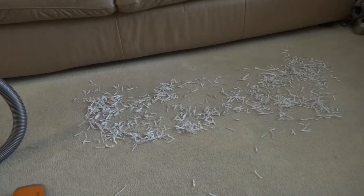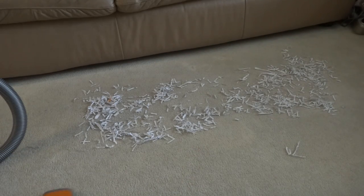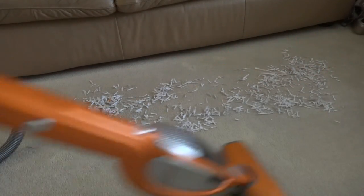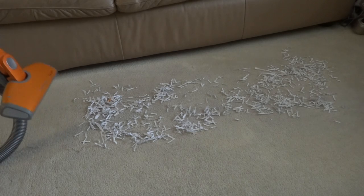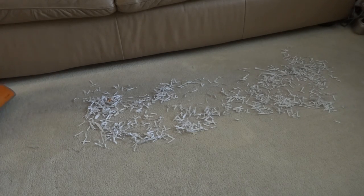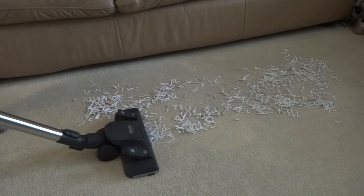One pass, two passes, three passes with the Electrolux. Now let's go to the Miele on normal speed — one pass, two passes.